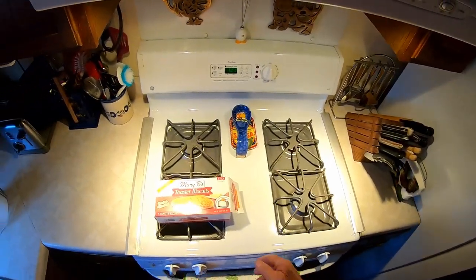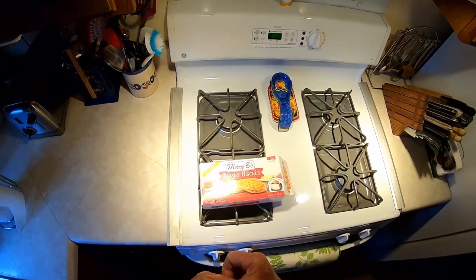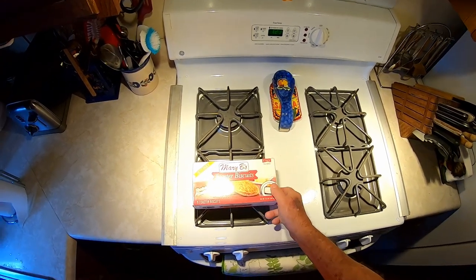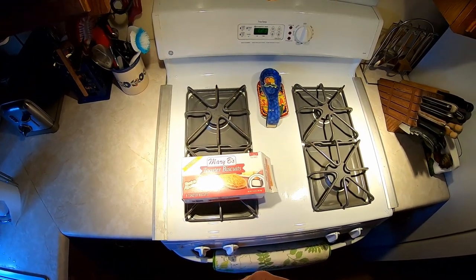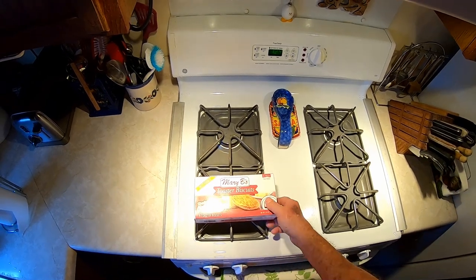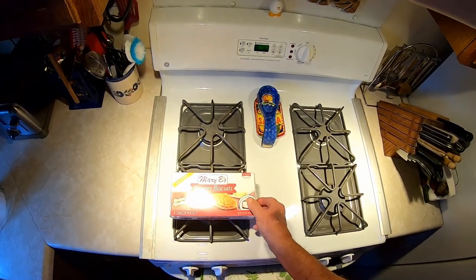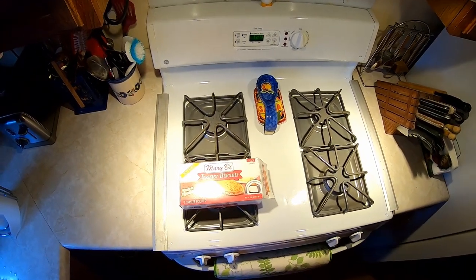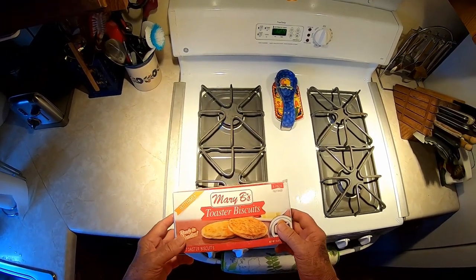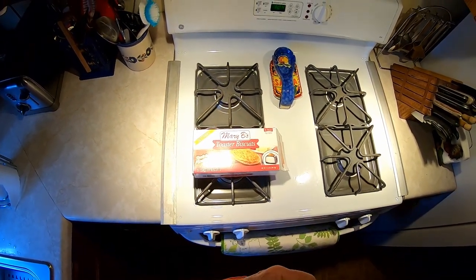I took a knife and split that biscuit open real thin on a paper plate, slopped some mayonnaise on there, and cut me a big old thick slice of homegrown tomato. I really should have shared it with you because it was delicious. You got to put enough mayonnaise on there to make it slurpy when you eat it — just mayonnaise running off your fingers. Got to have two napkins to eat the thing with tomato juice dripping out of it. A little salt and pepper would help — I had to use that artificial salt, but I'm getting so used to it that regular salt tastes too salty to me.